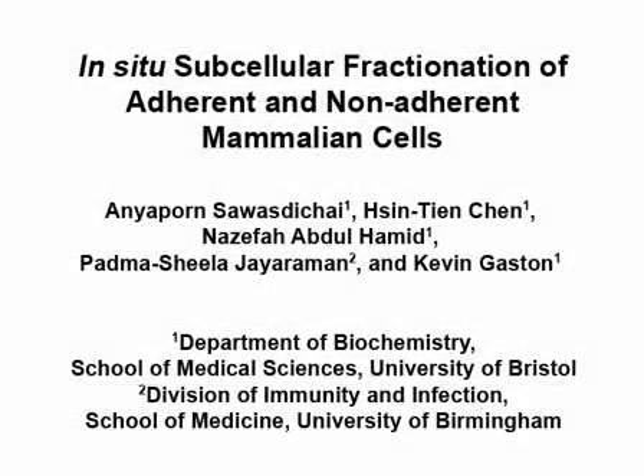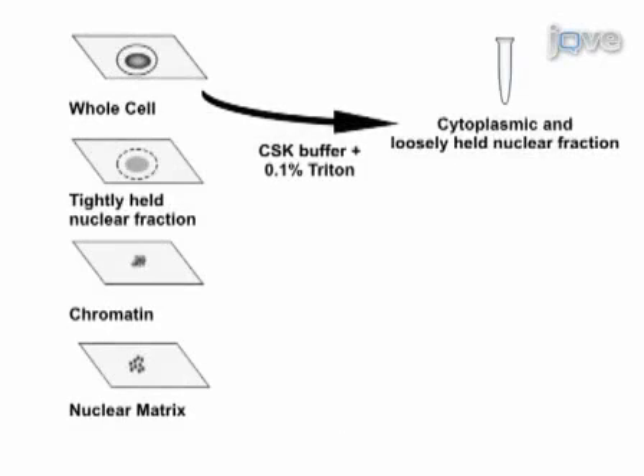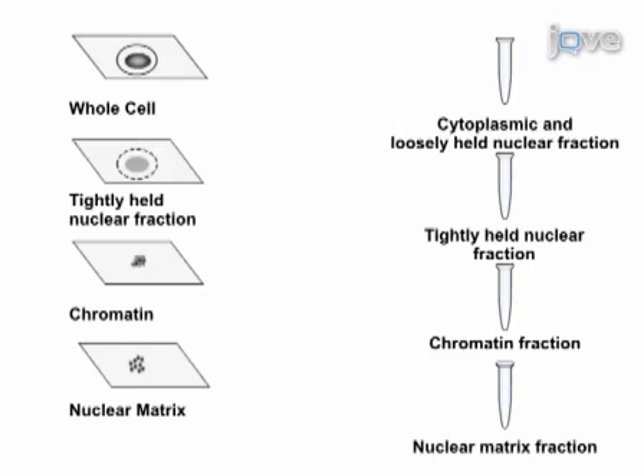The overall goal of this procedure is to fractionate adherent and non-adherent mammalian cells in situ in order to examine protein localization. This is accomplished by first attaching the cells to microscope cover slips. The second step is to remove the cytoplasmic and loosely held nuclear proteins. The third step is to remove the tightly held nuclear proteins. The final step is to remove the chromatin fraction, leaving the nuclear matrix and dissociated proteins on the cover slip. Ultimately, results can be obtained that show protein subcellular localization and co-localization through immunofluorescence microscopy.